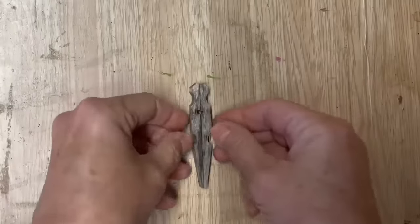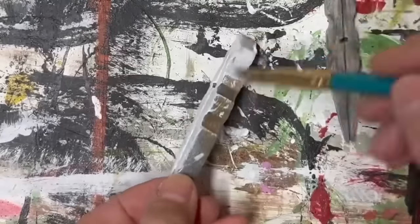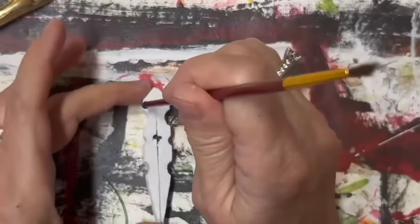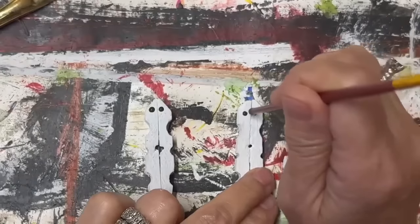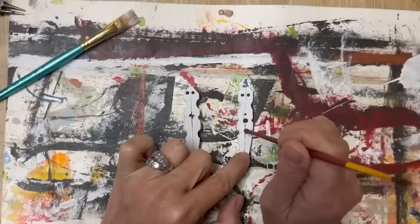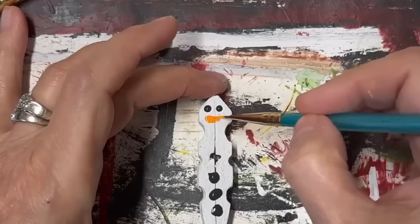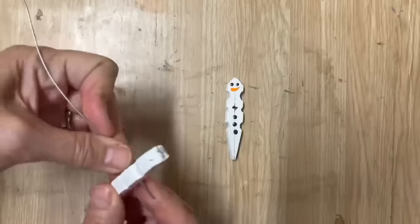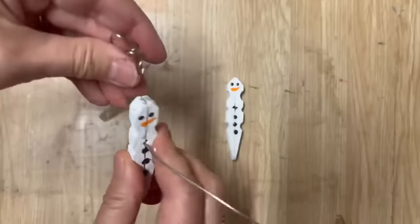The next DIY is so much fun and a great one to do with kids. We're back to the clothespins - take the spring out and glue those two pieces together with the hot glue gun. I'm going to make two of these adorable ornaments. I got out my acrylic paint and completely painted them white, then using the end of my paintbrush dipped in black paint, I'm putting two dots on the top of those clothespins for eyes - a great trick if you're not good at freehand. Then I'm going to put three dots along the bottom for buttons.